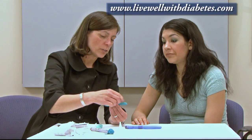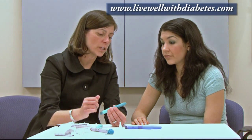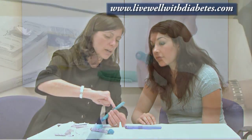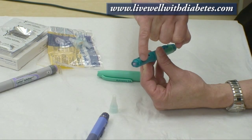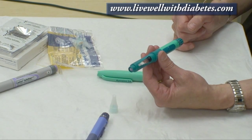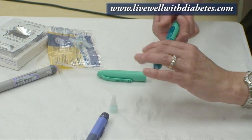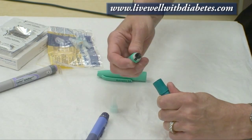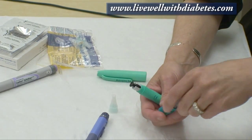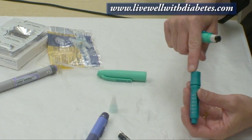Each tube of insulin holds 300 units, and as you use the insulin, that plug is going to get pushed lower and lower until it's empty. When it's empty and you're ready to put a new tube in, you unscrew these two pieces again, the old tube comes out, and you put a new tube in.